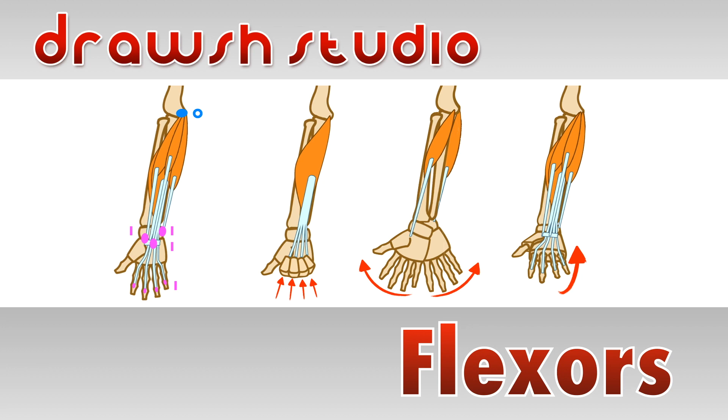Welcome to Dross Studio. Today we're going to learn about the flexor muscles. Let's get started.